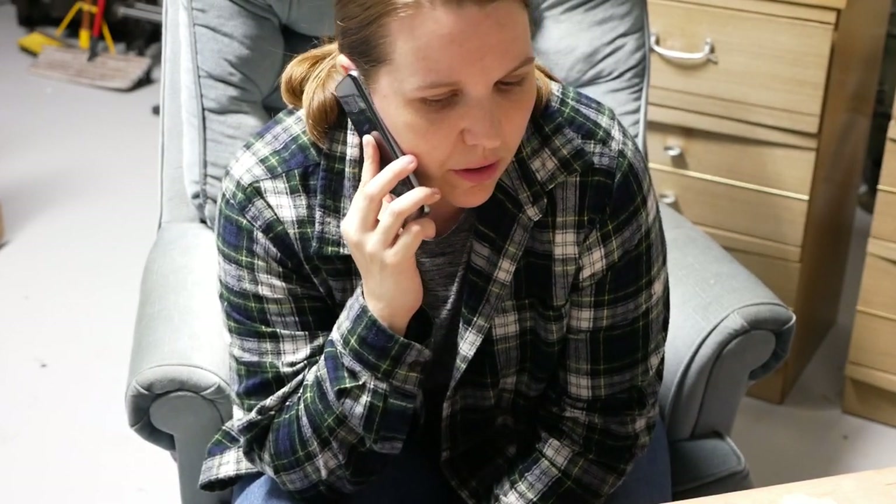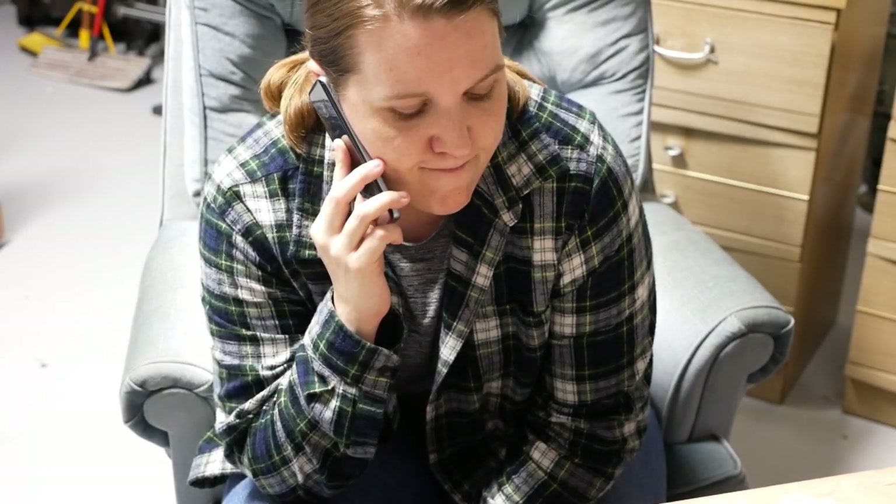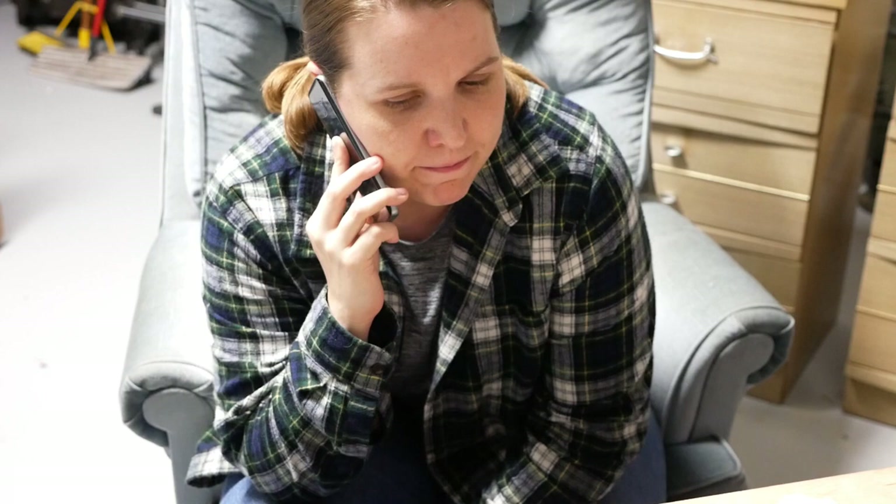Oh hey, how's it going? Yeah, I was just sitting down to work on it right now. You don't want to paint the top of the cabinet? Yeah, that's fine. All right, well I'll talk to you later. All right, take care, bye.